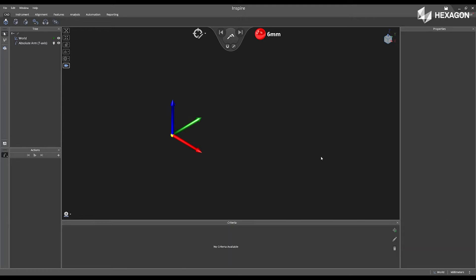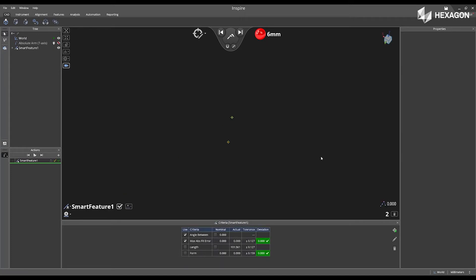First, I'm going to grab my instrument from the home position and begin measuring some features across the top surface of my part. Using the smart feature option, I will begin measuring a planar feature.